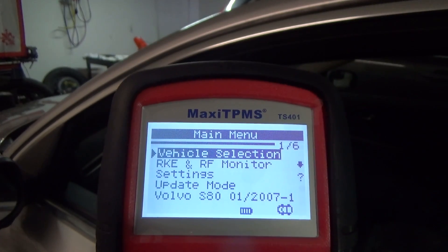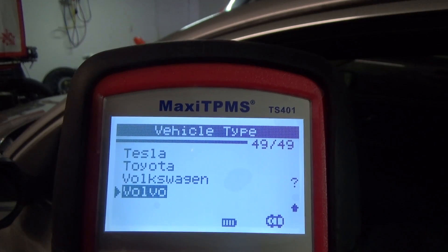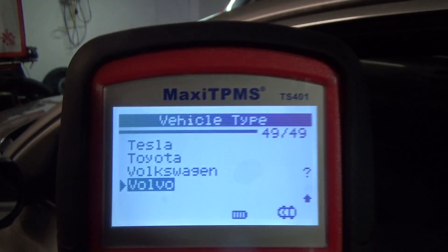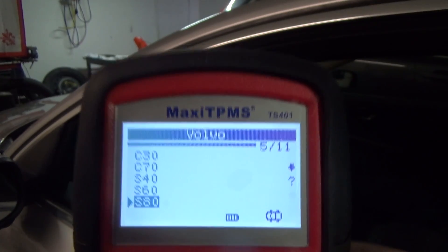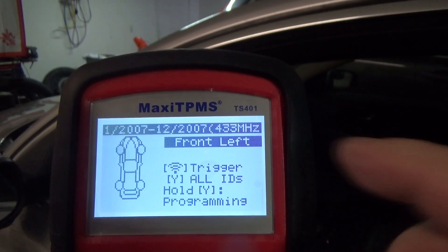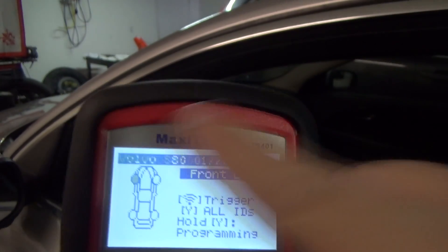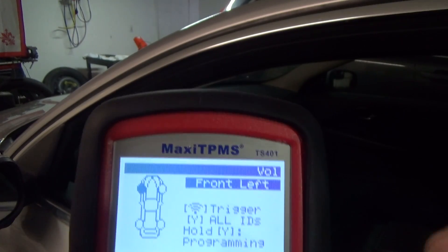Let me show you how to program the vehicle. Select the vehicle — we're going to select Volvo. You can scroll down to go to the top, or scroll up from the top to jump to the bottom, saving you from pressing the button 49 times. We're selecting an S80, 2007 model. Now it's telling me to do the front left. But if I want to program the vehicle I have to do something else first. You should check all four sensors before programming to make sure they're all functioning properly.